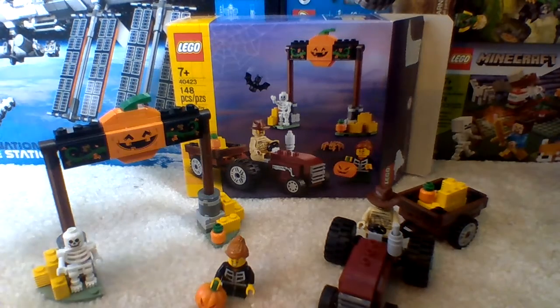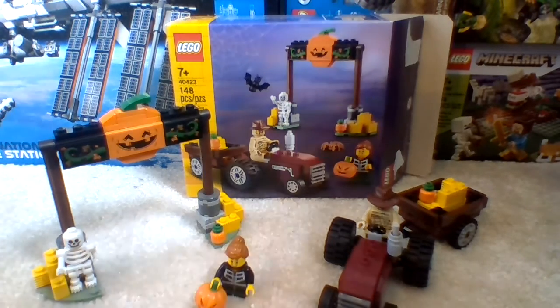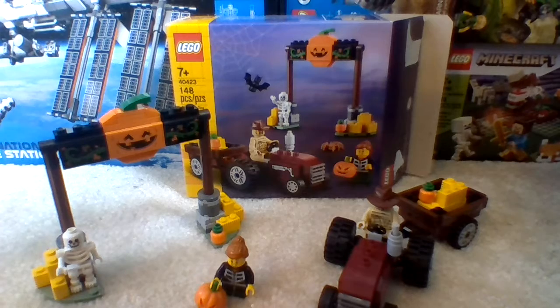Hello guys, we're going back to the channel, and in front of me here we have a LEGO set called the Halloween Hayride set. I got this set about a month ago, along with the other LEGO Super Mario sets, as you saw in a previous video, if you are subscribed to my channel or not.